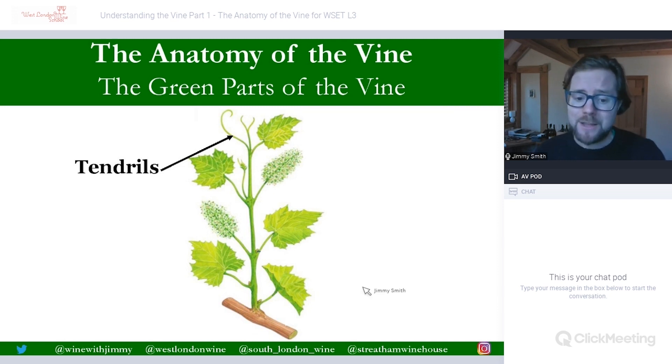First up we have the tendrils. They've been clearly identified here — there are also some here as well. The tendrils are really what I would say are the arms or the limbs of the vine or of the plant, as they are there to provide structure and support. Vines are not able to support themselves, so they use those tendrils to grip onto other things — maybe trellising or fencing or other plants.